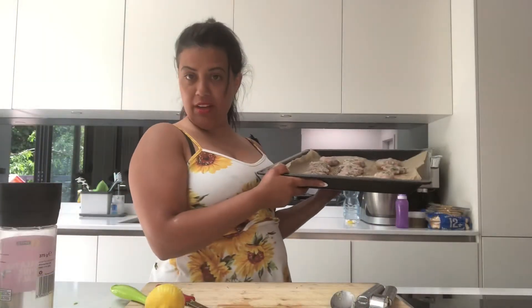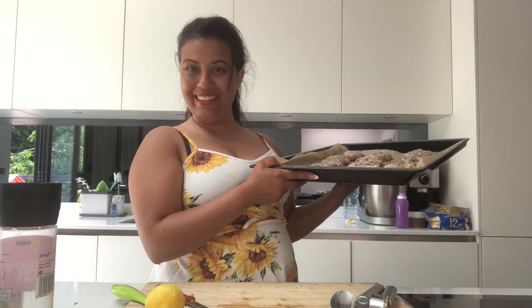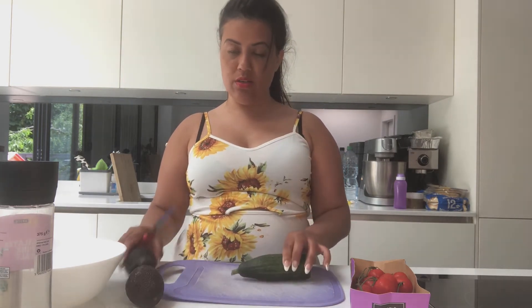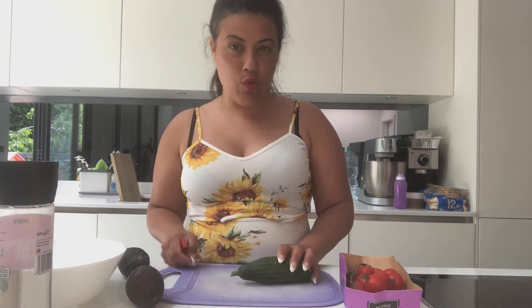These are going into the oven for about 15 to 20 minutes at 180 degrees fan oven. Now, whilst the chicken kebabs are in the oven, I'm going to make a really simple salad from cucumber, avocado, delicious sweet cherry tomatoes, lemon, and maybe some coriander.